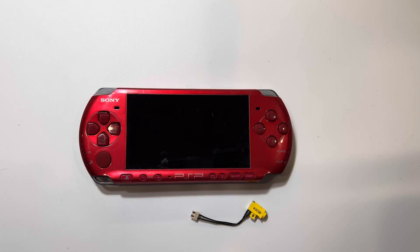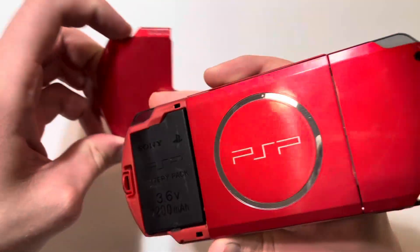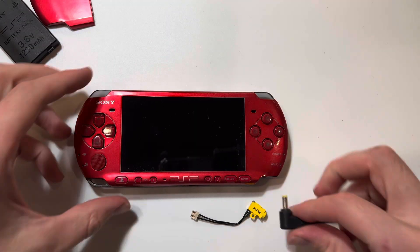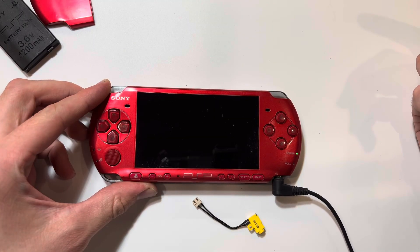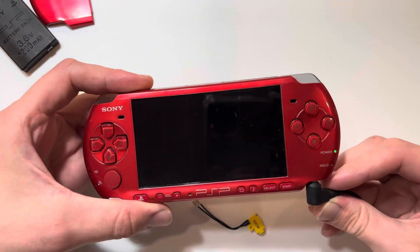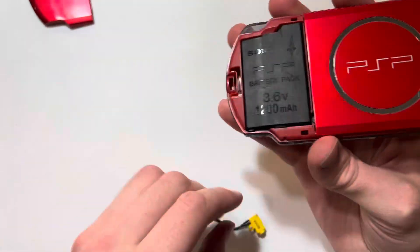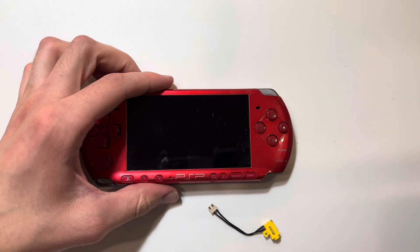Here's how to diagnose PSP charging issues. If you take the battery out of your system and plug in the charger, if the charger is working, the system should be able to turn on with just the charger plugged in. It could shut off if you twist it.